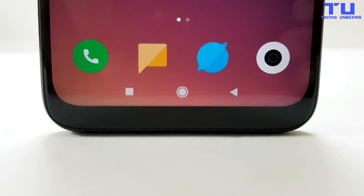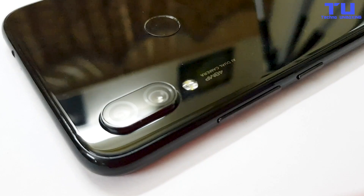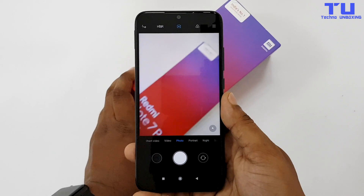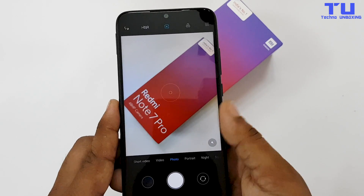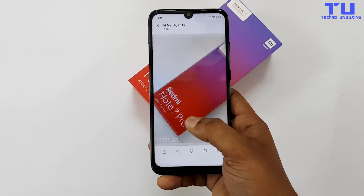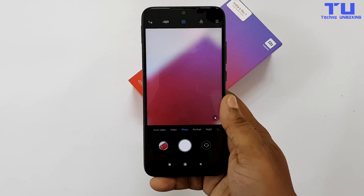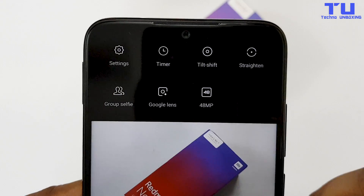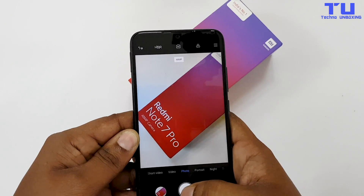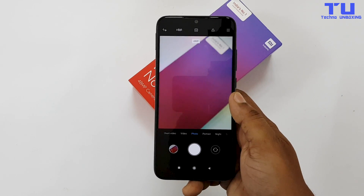But it's a budget phone with powerful features. The dual camera on the back has a 48MP camera with an aperture of f/1.8 and a secondary 5MP depth sensor. Let's take some quick photos — it takes photos with good details and contrast. To take photos with the 48MP camera you need to manually turn it on and enable the 48MP mode. It takes a few seconds to process one photo, so you can't take photos continuously with this mode on.